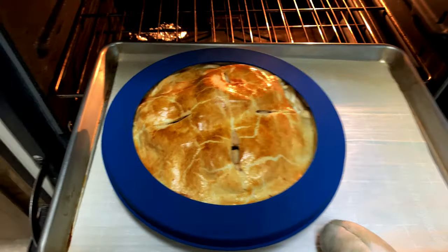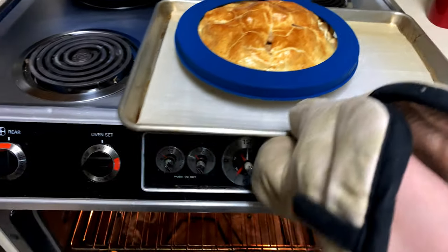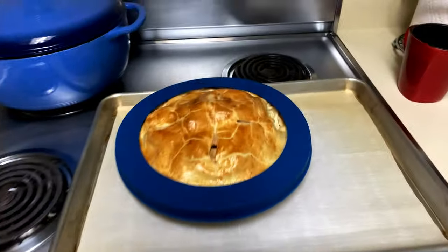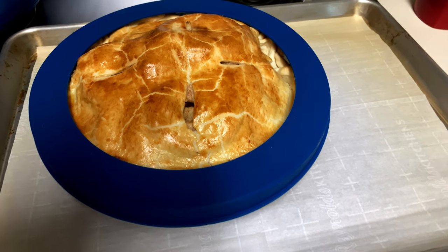And then we take it out of the oven. And hopefully we don't drop it on the floor, Ken. Come on. You can do this. Just put it on the thing. There you go. Close the oven. Good job. And then we'll just let it cool on a cooling rack overnight, probably.